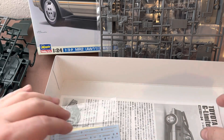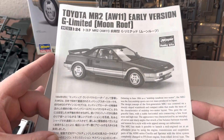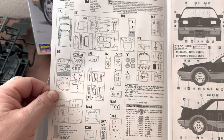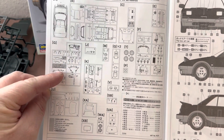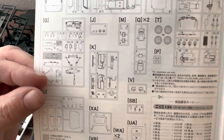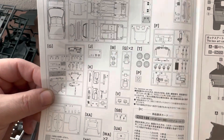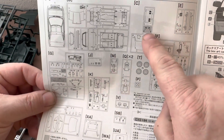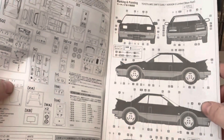Many Japanese manufacturers — Hasegawa, Fujimi, Tamiya — include a brief description of the subject at the beginning of the instruction sheet, along with a picture of the assembled kit. The inside has a map of the sprues, as well as shaded areas indicating optional parts. While doing research for the AW11 chassis, I found that the shaded anti-sway bar was something Toyota added to later models — 1986 and above — as well as rear mud flaps. So these are pieces that will be on the next kit but not this one.